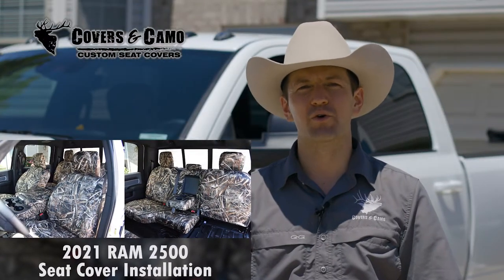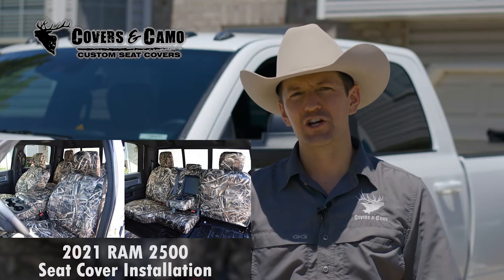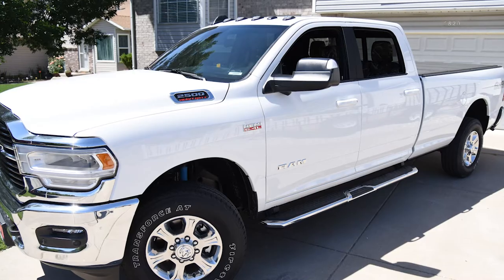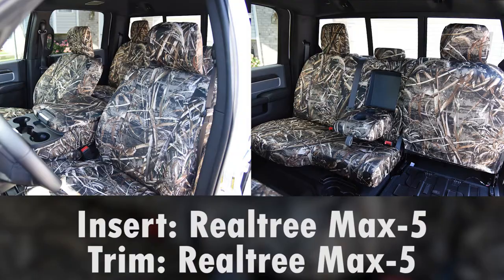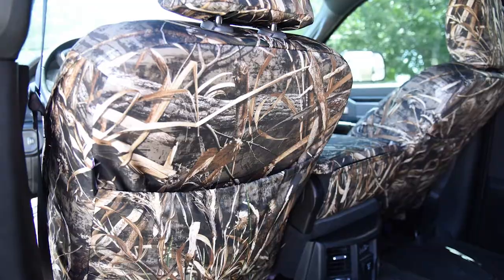Hi, Neil here with Covers and Camo, your source for custom seat covers. Today showing you the install on the 2021 Ram 2500. The seat covers inside here are the Max 5 Camo, both for the insert and trim — an awesome looking set of canvas style seat covers.